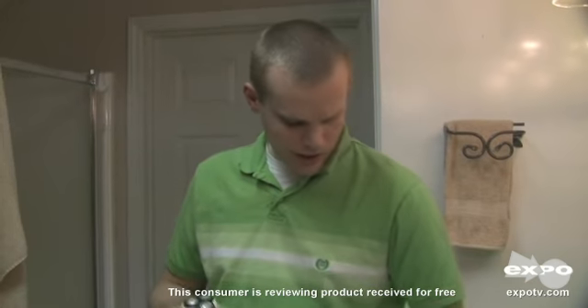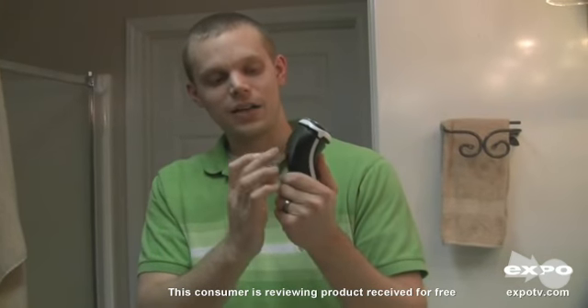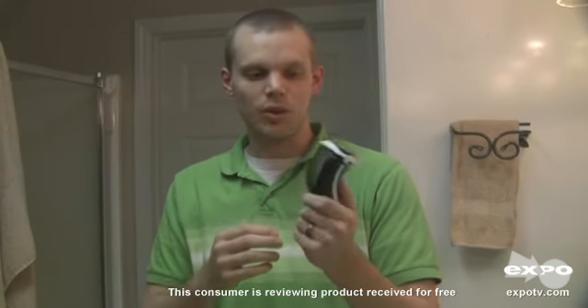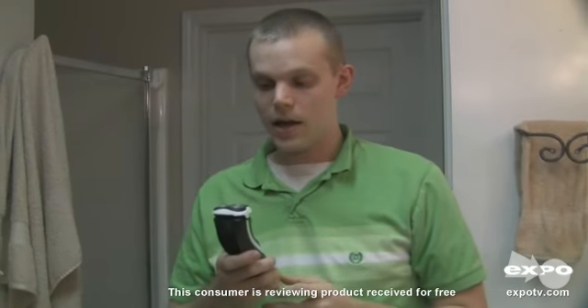The one thing on the upper model — I think it's the PT730 — is that it actually comes with a trimmer on the back, so you slide it up and that trims. That's the one thing I wish this one had, but obviously you can get that if you'd like. And that's my review of the Norelco PT720.